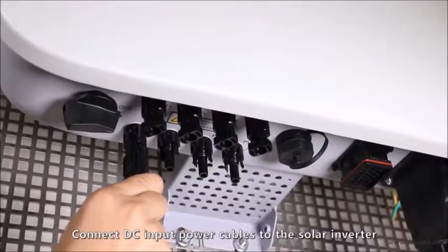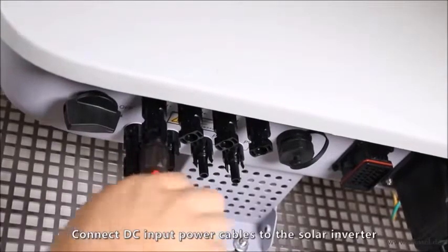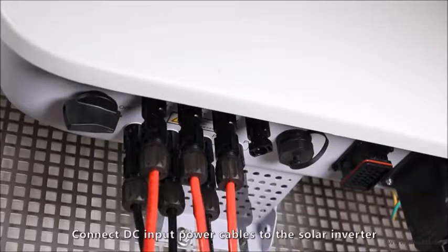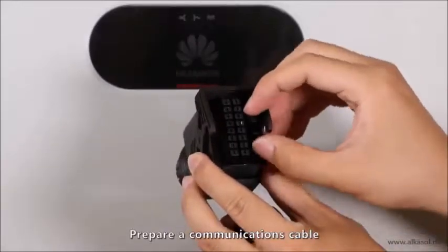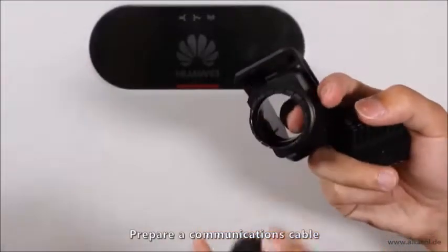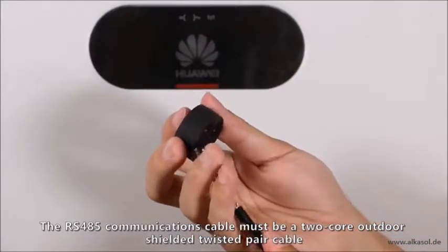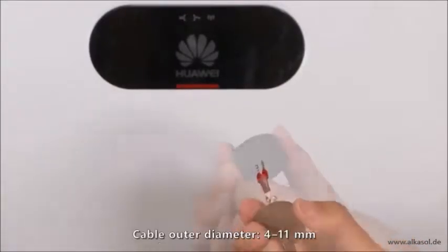Connect DC input power cables to the solar inverter. Prepare a communications cable. The RS-485 communications cable must be a two-core outdoor shielded twisted pair cable. The cross-sectional area of the conductor and cable outer diameter are specified.